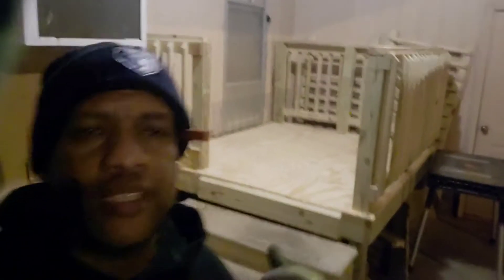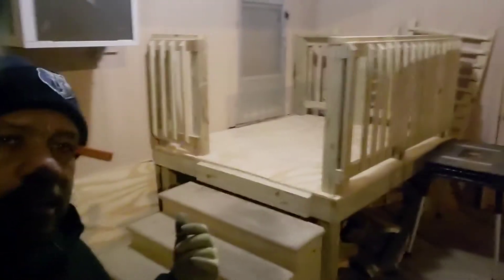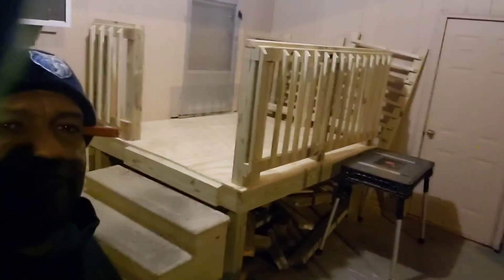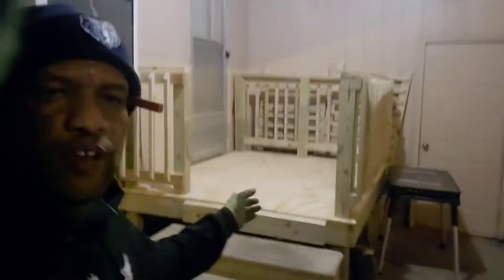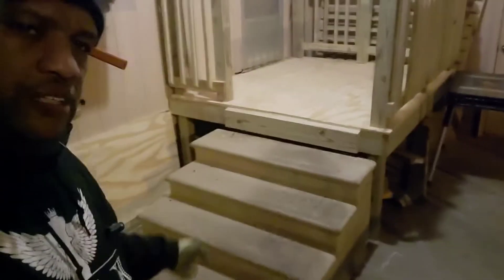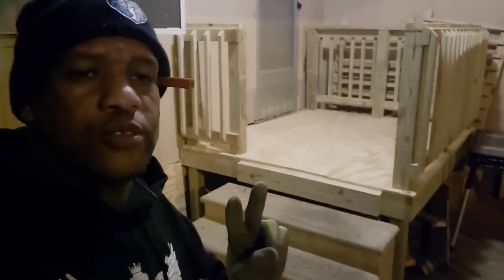I've been out here working on this for probably about six hours now. You can see behind me what most of it looks like — I got that portion done. That is actually a six by five support — a little deck, whatever you want to call it. I'm going to have a four-foot opening right here, and this is where the ramp is going to come down. Tomorrow I'm going to do part two and we'll finish the ramp.